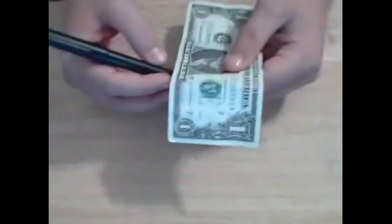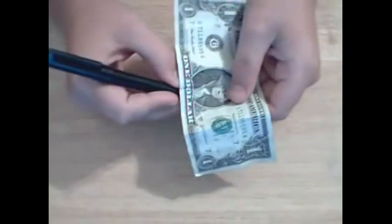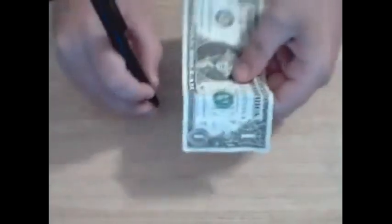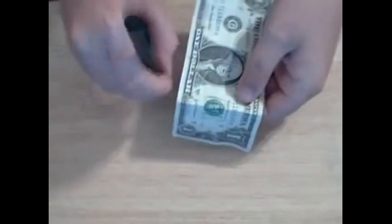You take the pen and you're like, okay, now watch this. Right when you put the pen under it, you're actually going to take the gimmick and take it off. And you're going to do this in one motion. It's right here — you take it off. It's actually off right here, but you've got to hide it. You're doing this, you take it off, you're like, okay, now watch the dollar. And you stab it through.